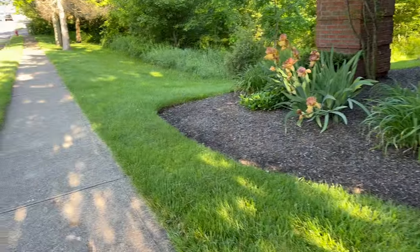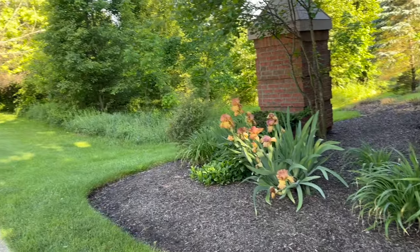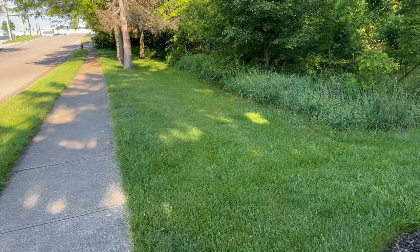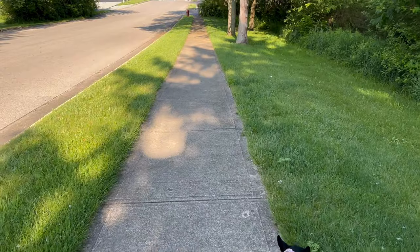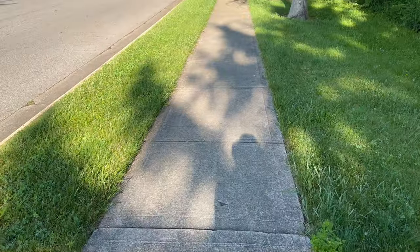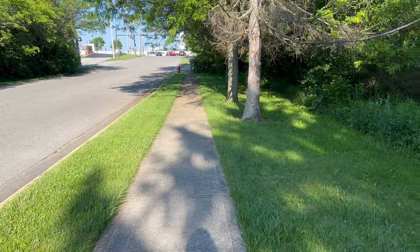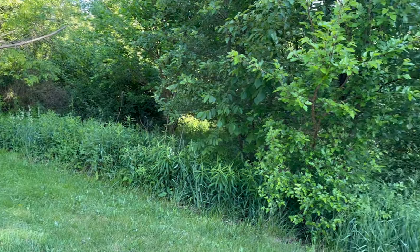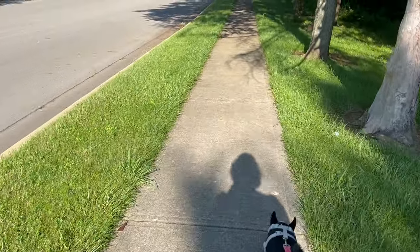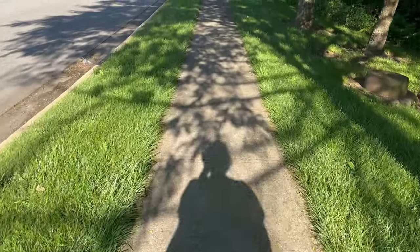Good morning everybody — I'm out for a walk with Luna, we're going to go to the farm stand. This is the front side of my condos, just a community area walkway up to the main road. It's been a very productive weekend — I planted some things. I took a bunch of cuttings and have some plants that produced babies, so I put them in little pots and I'm going to bring them to work and share them with my colleagues.